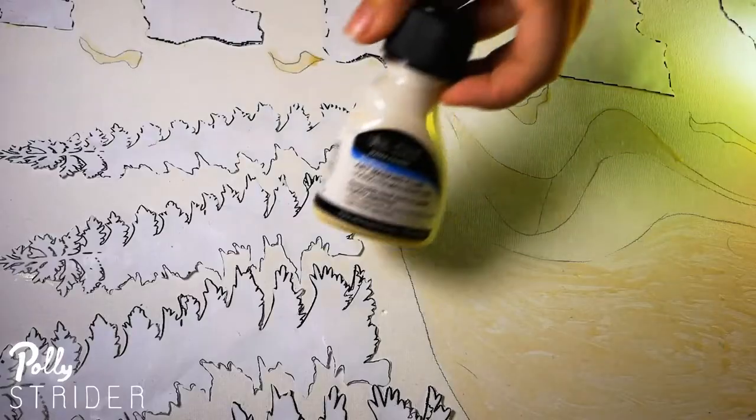I have taken it a step further and I have applied some stencils to the canvas made from paper and masking fluid, and the outcome was quite surprising.